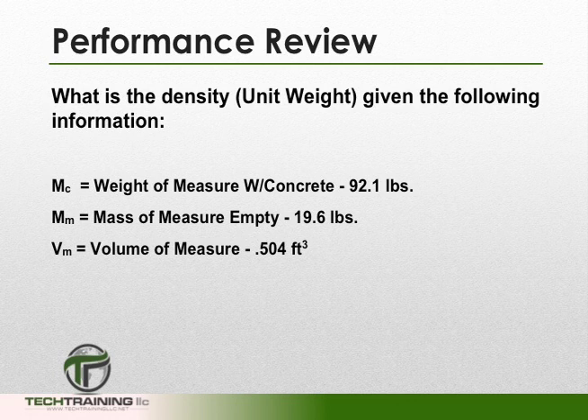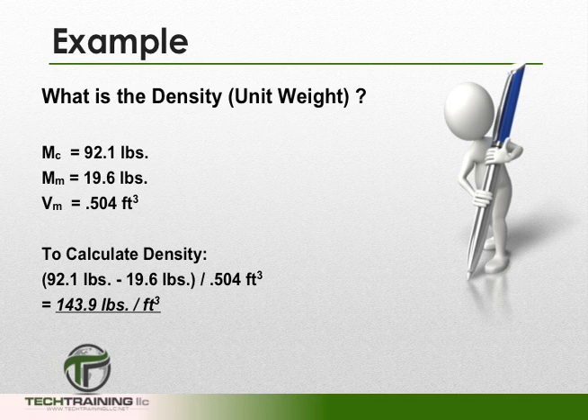Let's do an example. The mass of our measure with concrete is 92.1 pounds. The mass of our measure empty is 19.6 pounds. And the volume of our measure is 0.504 cubic feet. We take 92.1 pounds and subtract 19.6 pounds, leaving us with the weight of just the concrete: 72.5 pounds. We now divide 72.5 pounds by 0.504 cubic feet, and rounding to the nearest tenth, we get an answer of 143.9 pounds per cubic foot.